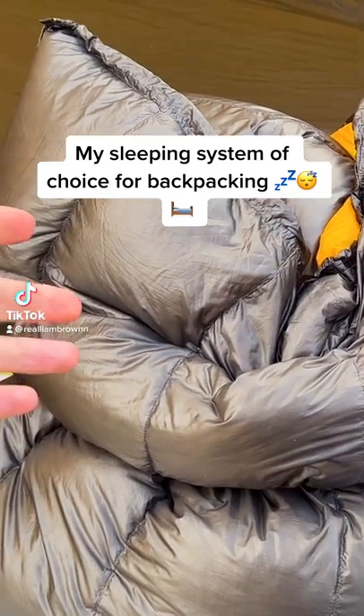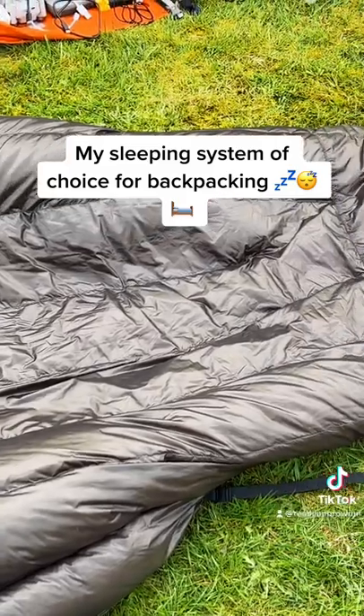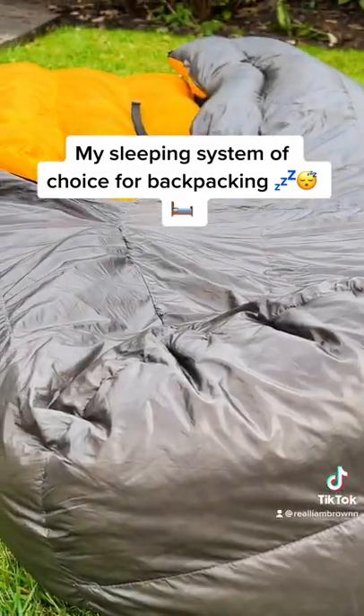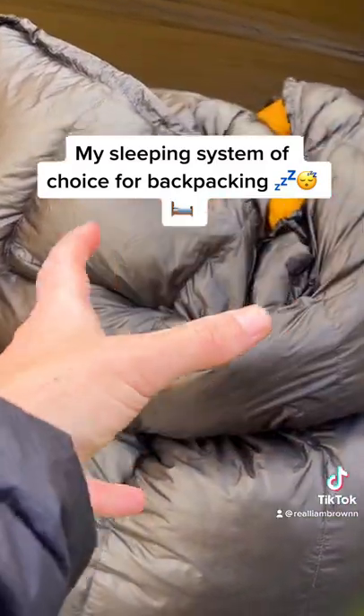I picked a quilt rather than a sleeping bag because I sleep a lot better — I have more room in a quilt. It's still got the toe box, keeps your feet nice and warm, but you can kind of stretch out. You do have to pair it with a sleeping pad, which will be on the screen right now.